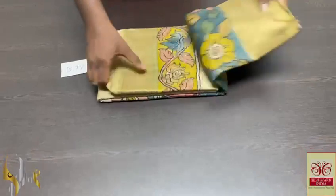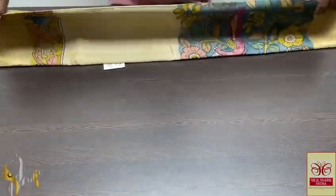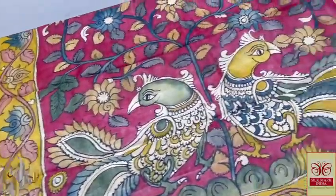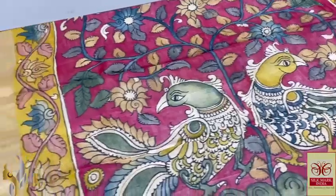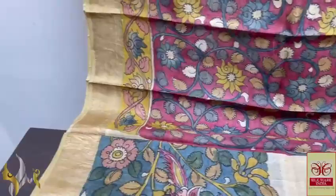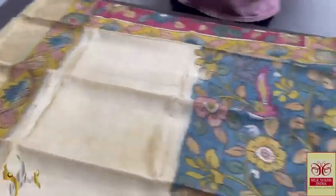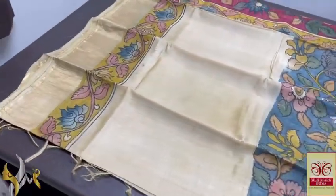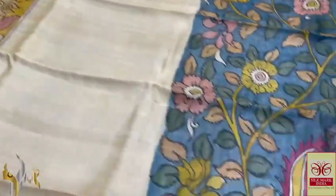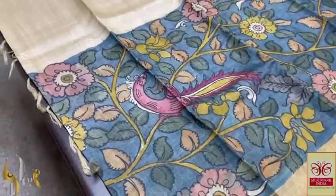Pure Pen Kalamkari Tassar Silk Saree done on pure acid washed, very beautiful Tassar fabric. Here we have a very elegant maroon pallu with beautiful work — real peacocks — with border design as well. Same maroon color blouse piece with border designs in yellow — only a floral pattern. The saree is very elegant, half and half pattern — the top half is plain, with the saree border as well as the beautiful painted border.